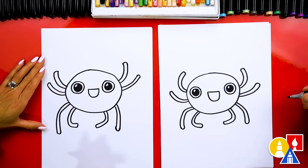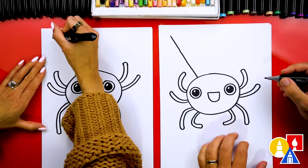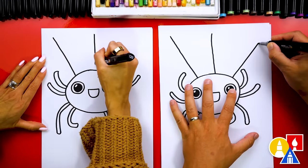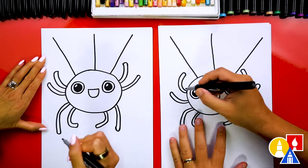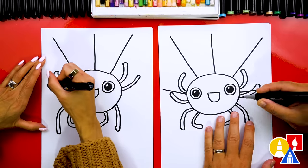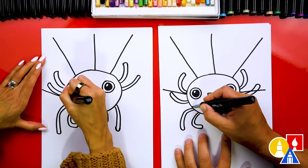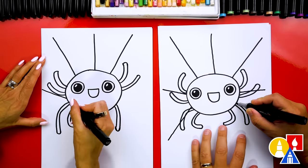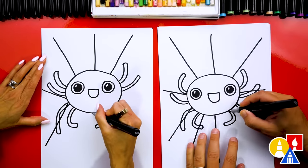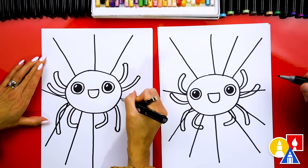Now what is our spider missing? A web — its house. Let's draw a line that comes down like this and connects to our spider. Let's draw a couple more on top; I'm going to draw them going this way. We can draw these also — let's just draw them right through the legs. We don't have to worry about the legs because we're going to color the legs black. So I'm going to draw lines going all the way through — I could just do a bunch. And you don't have to draw them in the same place; you can change where you draw them too.